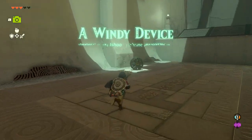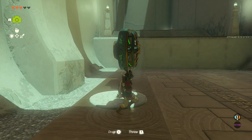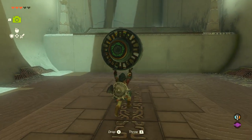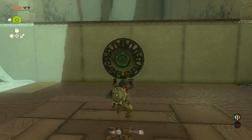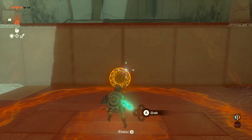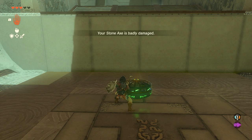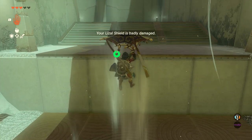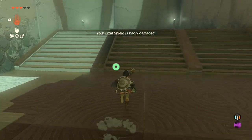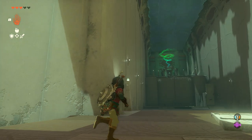Once you are inside of the shrine, you are immediately given a Zonai fan. What you have to do is take out your Ultra Hand, rotate the fan by holding R and then pressing down on the D-pad, make it so it's facing up, hit it, and then jump into it and press X again to bring out your paraglider in the wind stream, and then you can float up here.